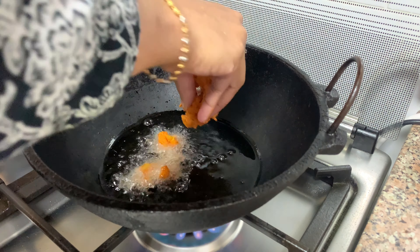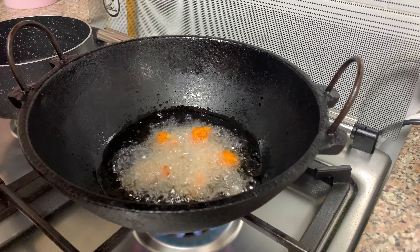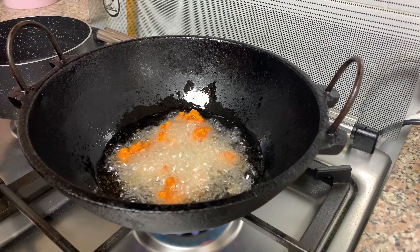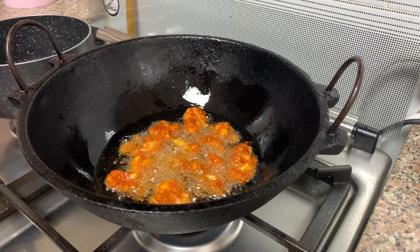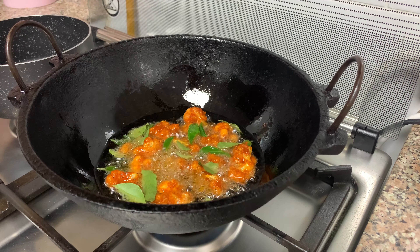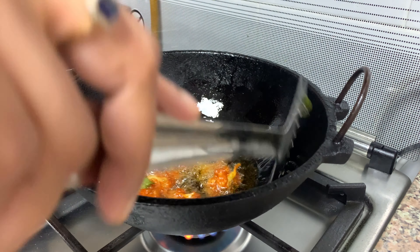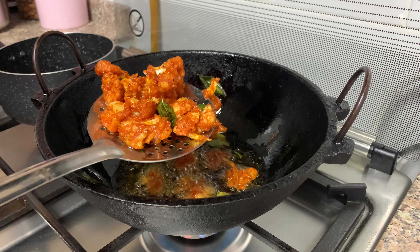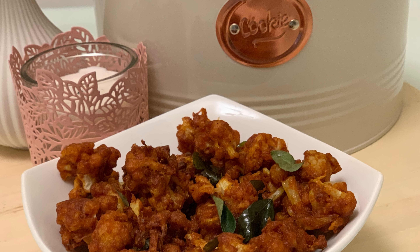Fry the cauliflower in the pan on a medium flame for about 30 minutes. If you're hungry, only fry it in the pan. If you like this video, please comment and subscribe to our channel. See you in the next video. Bye bye!